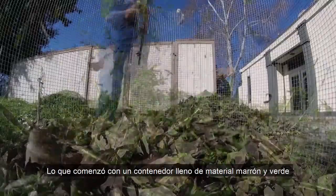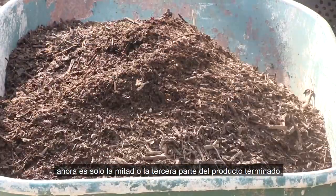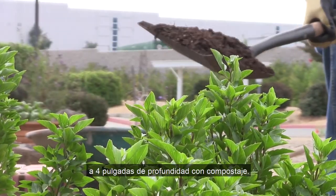What began with a full bin of brown and green material is now just a half or third of finished product. You should have enough to cover a six-foot square area three to four inches deep with compost.